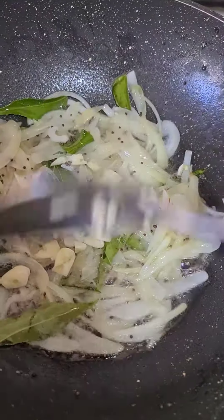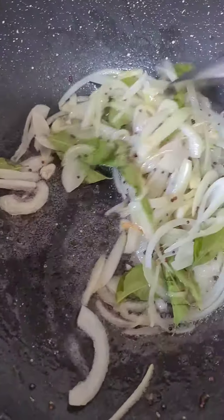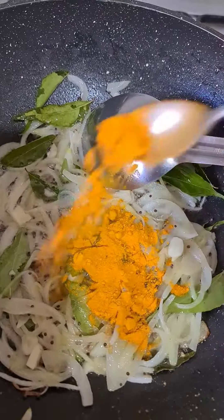Now, we're going to put a little bit of it. Because it's not going to burn. Let's mix a little bit, just like that, and cook it before.